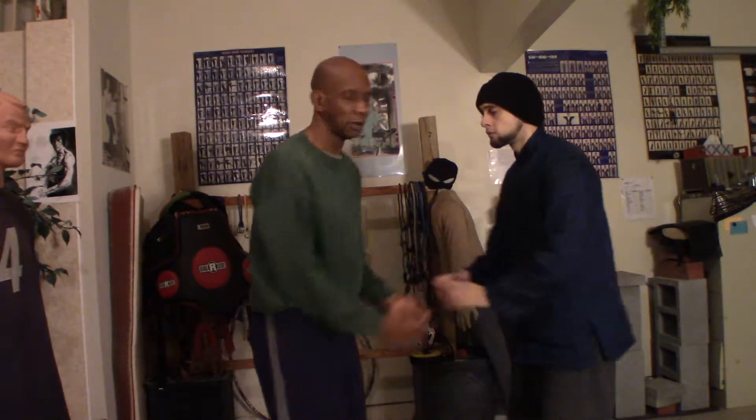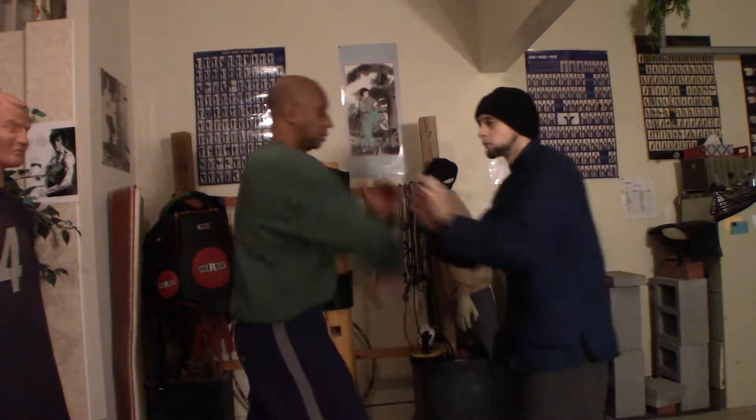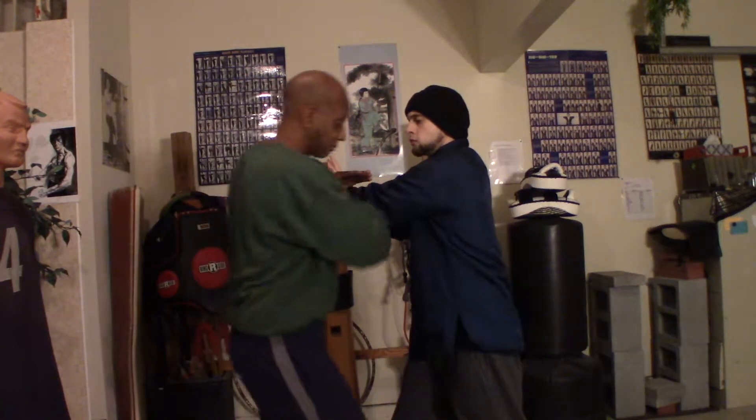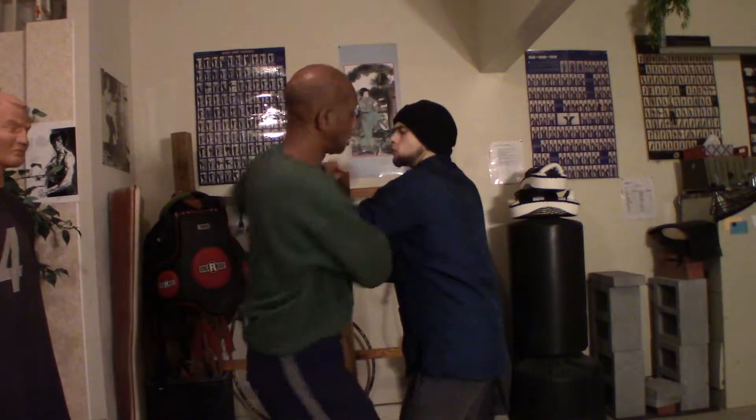Let's take the first one — the lan sau. As he's coming to push, you do the lan sau: pivot a little bit this way, flank to the side, and strike. Again: one, pivot, strike.